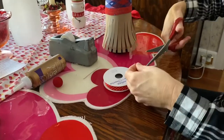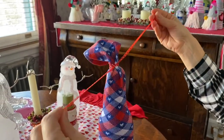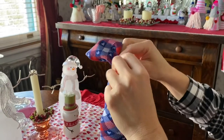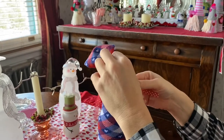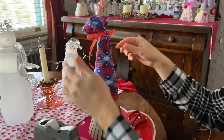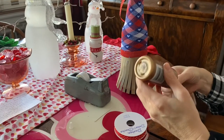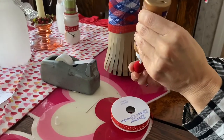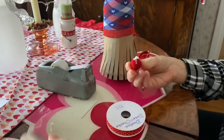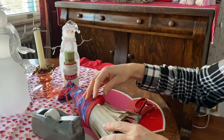Take a piece of ribbon and tie the top off and make a bow. Then take your nose, put some tacky glue on it, and glue it on. I'm just going to set mine sideways until it dries a little bit.